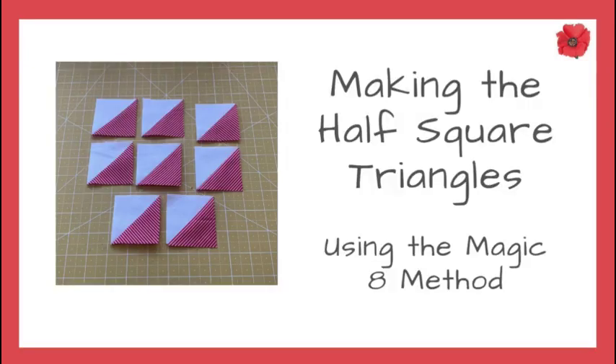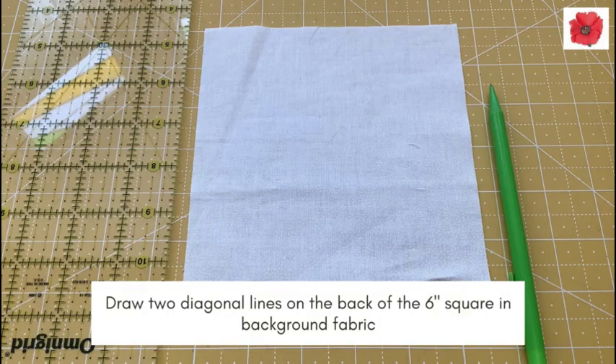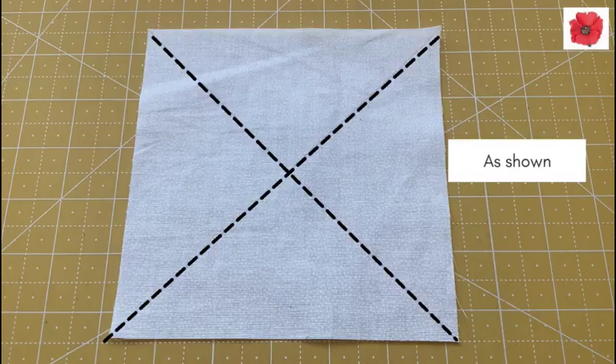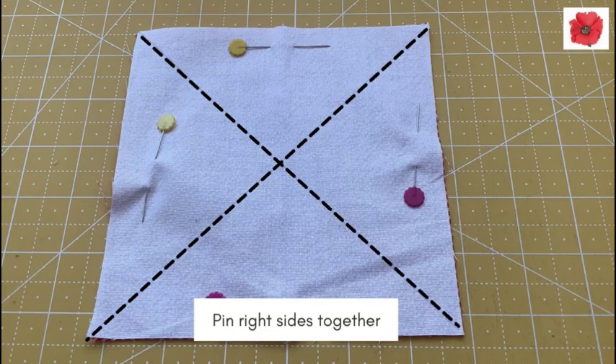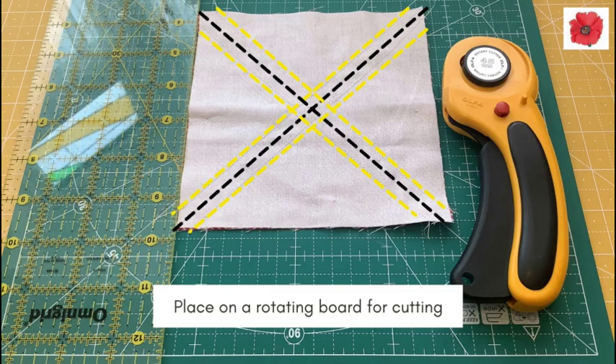Making the half square triangles using the magic eight method. Use the six inch squares in background fabric and fabric C. Draw two diagonal lines on the back of the six inch square in the background fabric, as shown here. Pin right sides together. Sew a seam a quarter inch away from the drawn line on both sides of the drawn line. Place on the rotating board for cutting.